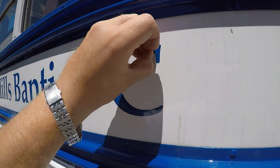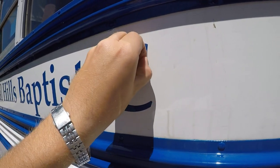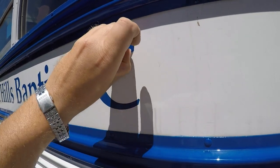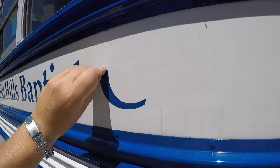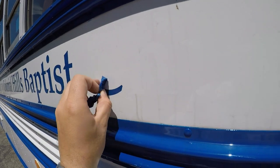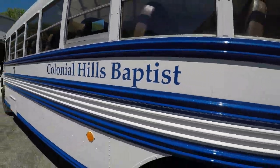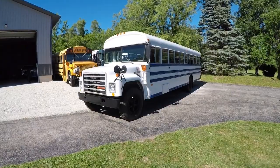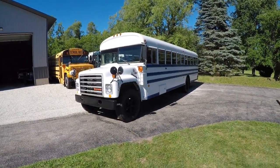I'll show you guys the finished product. Three hours later, it's done. The vinyl decals are removed.